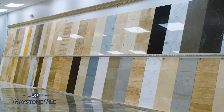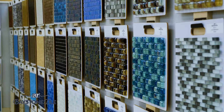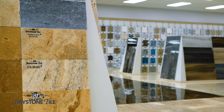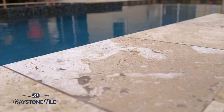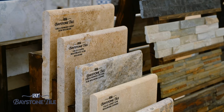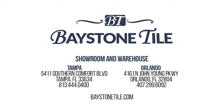Baystone Tile — Tampa Bay's largest selection of natural stone. Specializing in travertine and marble, both for interior and exterior use, with over 20 million square feet of revolving stock, we're sure we have your project covered. Check out one of our exclusive products, such as Tiramisu Travertine — your ideal pool deck material. It does not retain heat, so it's cool on your feet during those hot Florida months. Durability? Remember, it will outlive us all. Check out our newly renovated showroom in Orlando, or our brand new 100,000 square foot showroom and warehouse in Tampa.